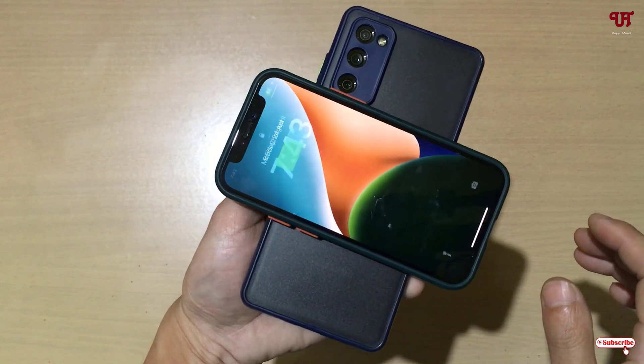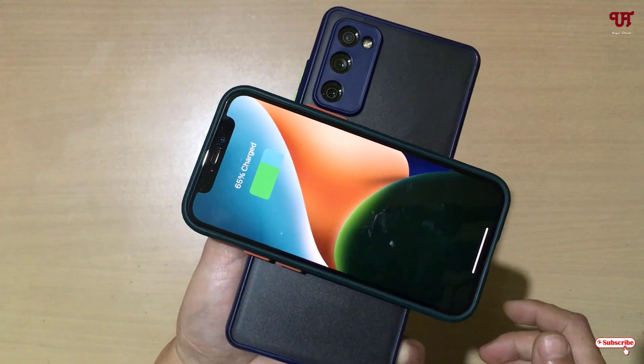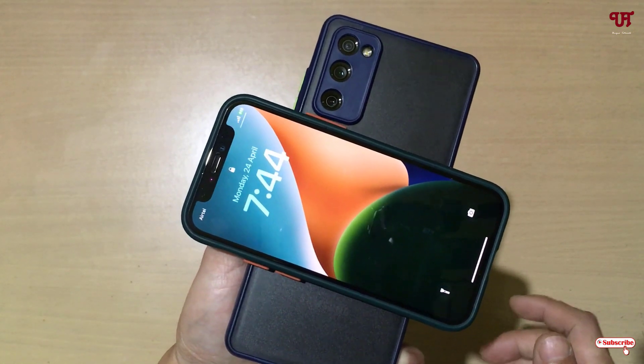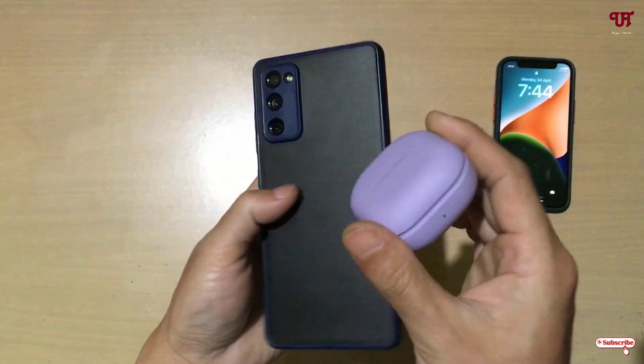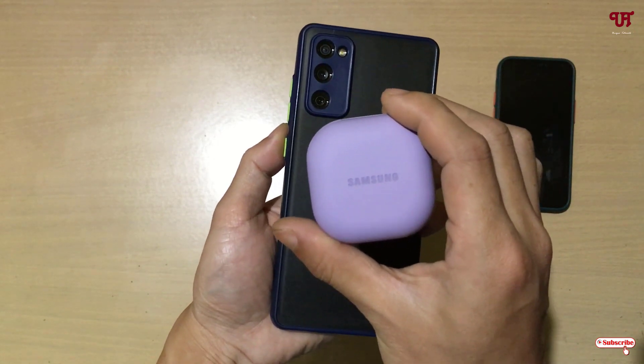Let me try to charge my iPhone 12 mini. I'll place it on top of the phone — you can see it's charging. Let me try once again — you can see it's perfectly working.